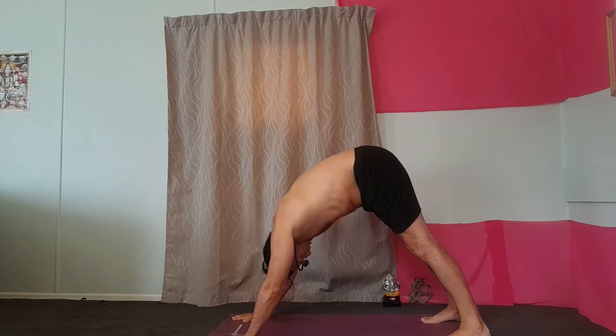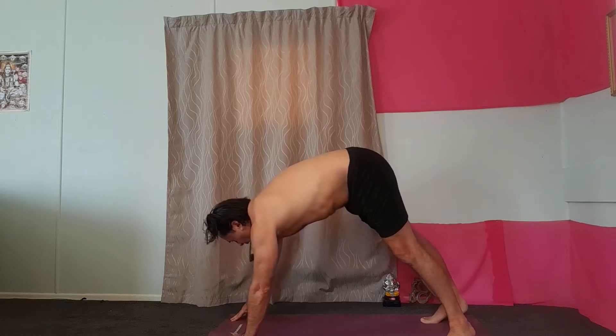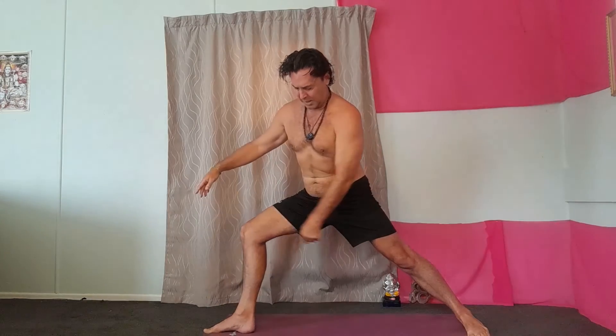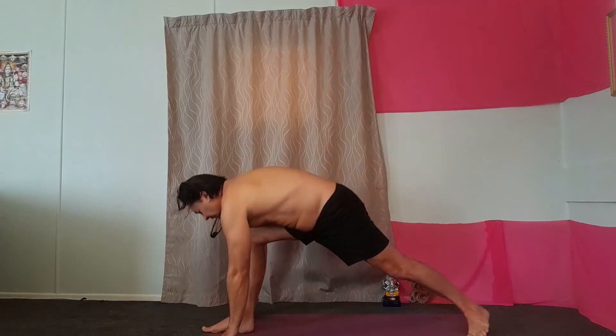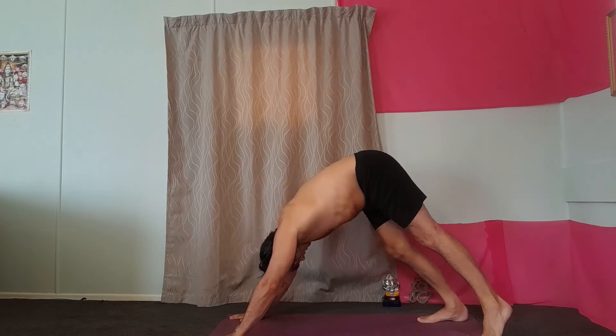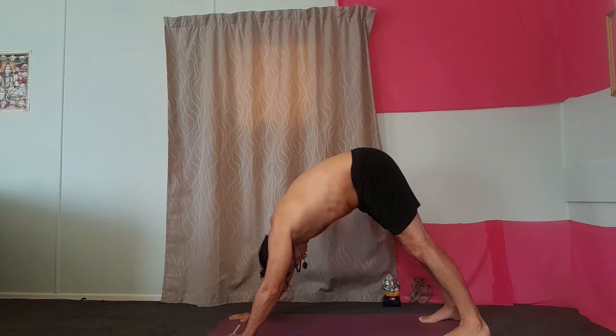Pushing into your heels, pushing your palms, back foot. Align with the middle heel, sitting down in the pose, coming back down, up dog, breathing in, down dog, breathing out.